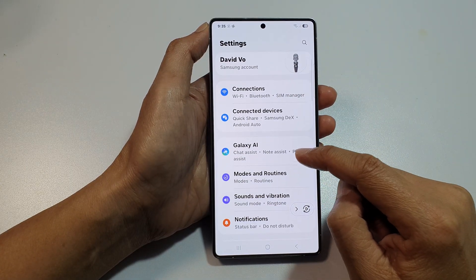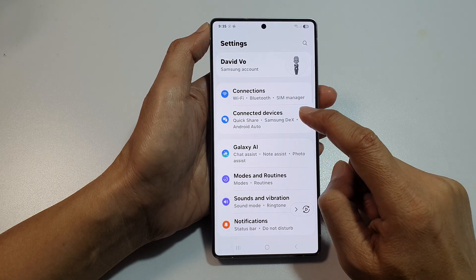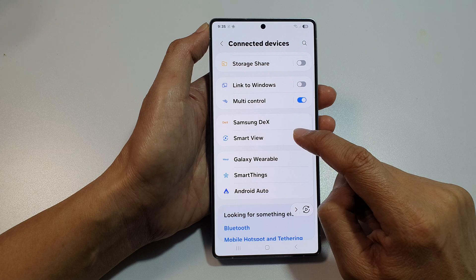In here, tap on the Settings icon. Next, scroll down and then tap on Connected Devices. Now, in here, go down and tap on Smart View.